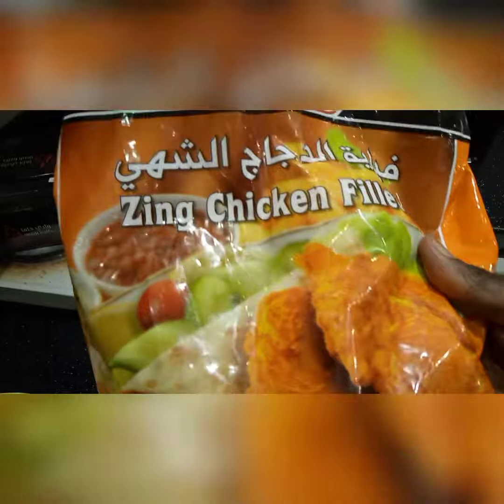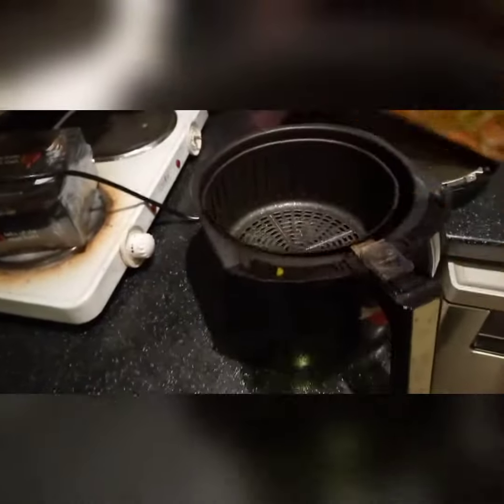Time for spicy chicken fillet. It's only six minutes and we are done.